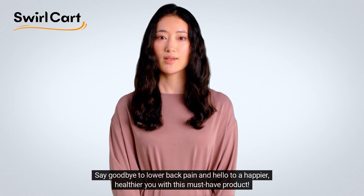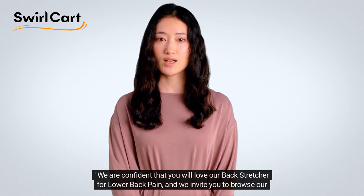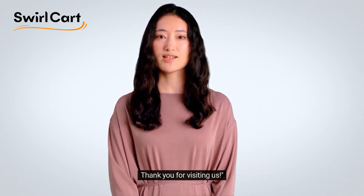Say goodbye to lower back pain and hello to a happier, healthier you with this must-have product. We are confident that you will love our Backstretcher for Lower Back Pain and we invite you to browse our website to learn more about it and our other products. Thank you for visiting us.